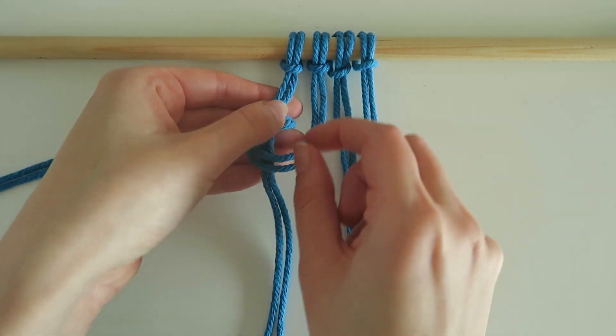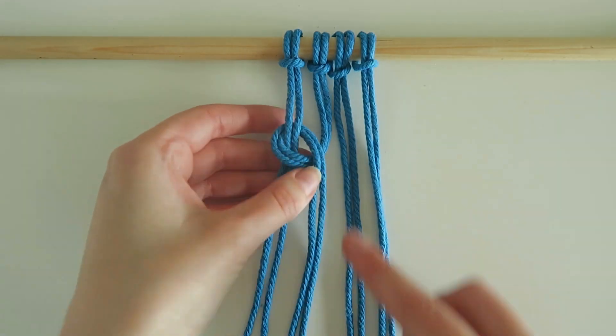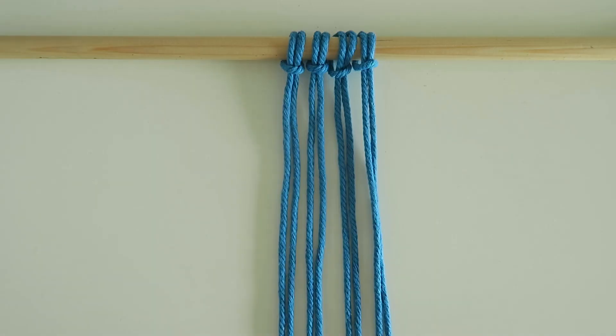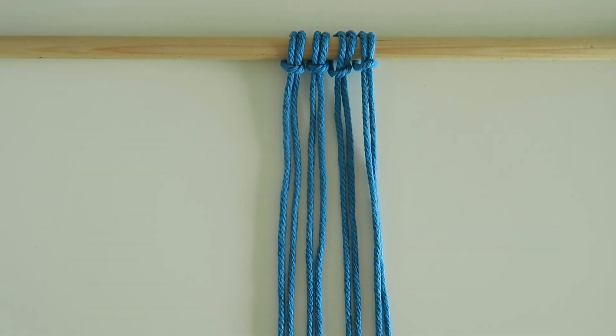Hi everyone and welcome back to my channel. Today I will be showing you how to make a vertical loop knot. For the loop knot I have tied four lark's head knots onto my dowel.